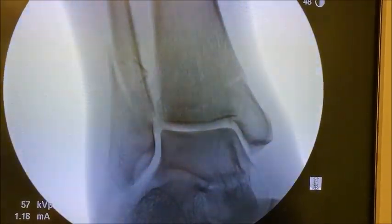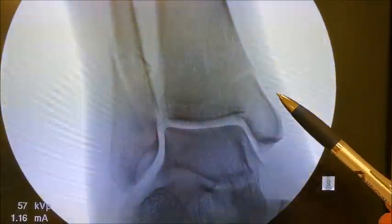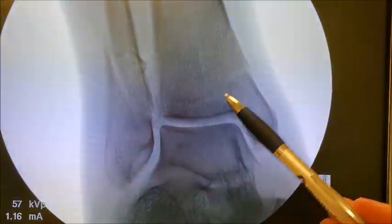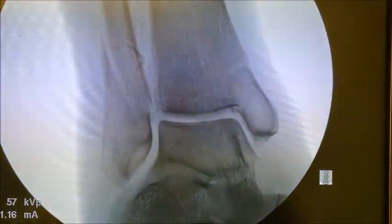Here we can see the patient's fibular fracture, which is the long bone here. You can see that angled break there. And you can see the medial malleolar fracture here. There's a third additional fracture in the back of the ankle, which we'll show in the next image. That fracture, however, is less than 25% affecting the joint. Based on the literature and experience, we don't fixate this fracture because there can be more damage caused by the dissection than the actual repair.